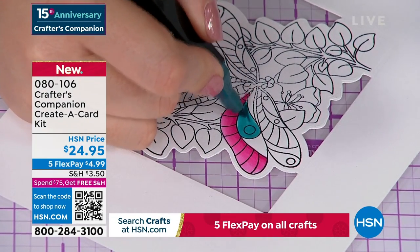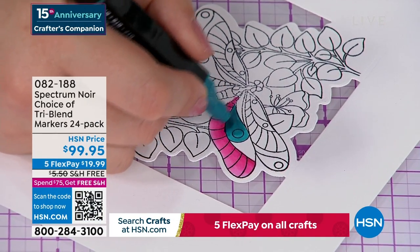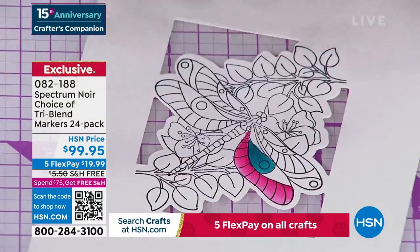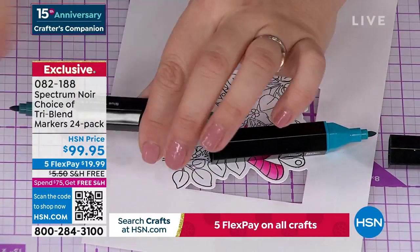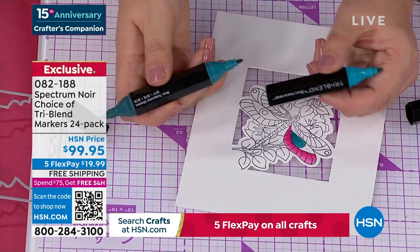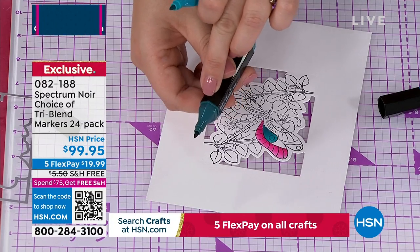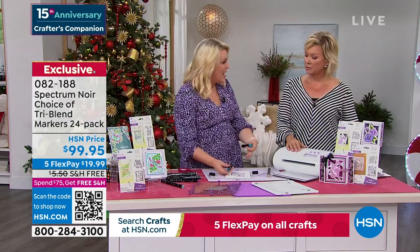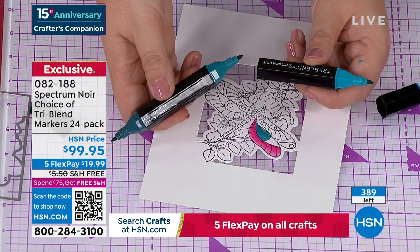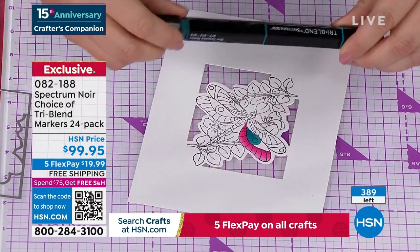There's only 400 left of these. They are my obsession — I hope you can give them a try. Item 82188. I say treat yourself and do both packs because they are a better price at HSN than anywhere in the world. They have free shipping and handling — five FlexPay — so they're really about $20 to get them home. Just go on YouTube and search 'Sara Davies tri-blend markers.' These are our number one top-selling markers globally. One marker in any other brand would be about $3.95 to $4.95 a marker, so you're getting 72 markers for $99.95 — less than $1.50 a marker.